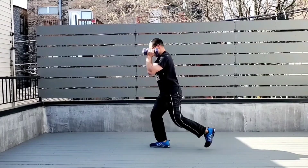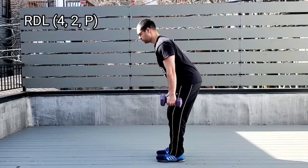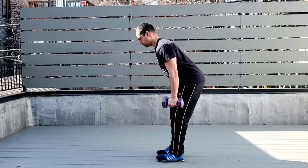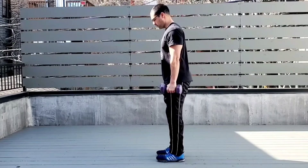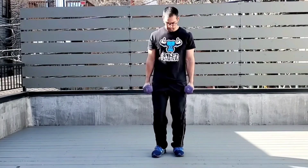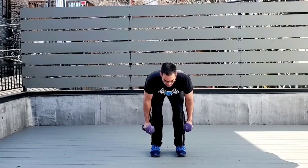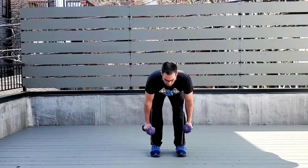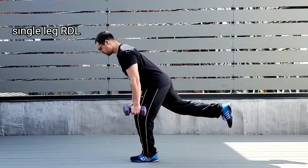Next is the RDL. Set yourself up, go down nice and slow for four seconds, pause for two seconds, then explode right up. So that's four seconds on the way down, hold for two, and power up. Make sure those feet stay about seven to eight inches apart, the knees don't go in, and you're really hinging — pushing the hips back, butt goes back towards the back wall.